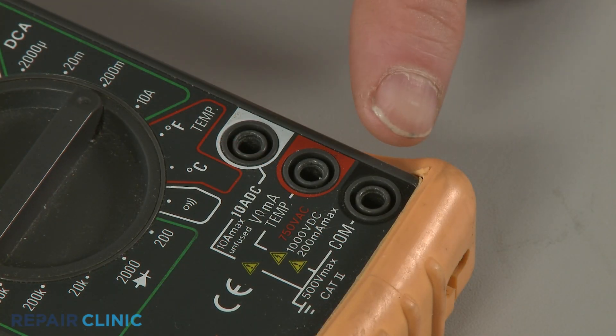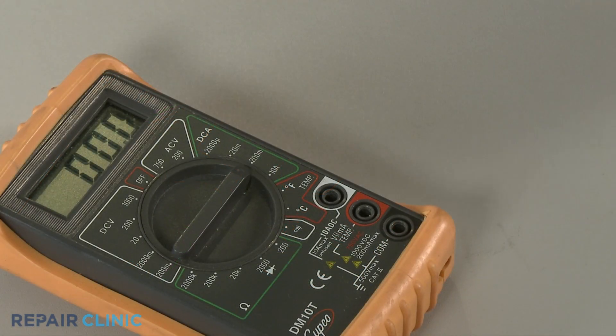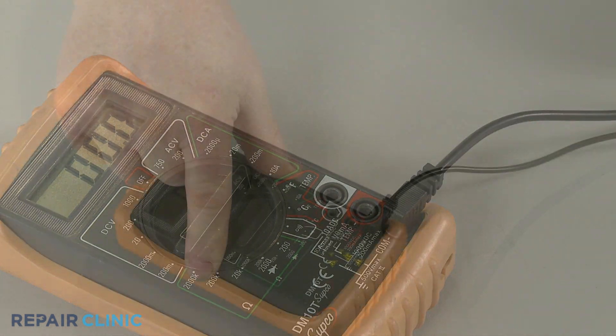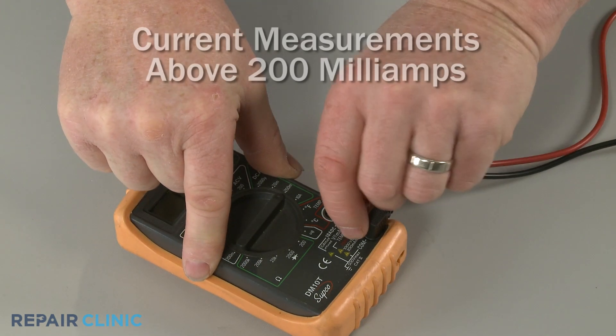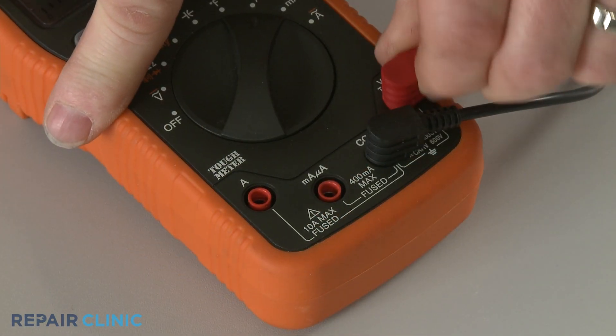Meters will have two or more ports available to plug the leads into. The black lead should be plugged into the common port. The red lead can be plugged into the port that will measure volts, ohms of resistance, and current below 200 milliamps. Or, on some models, a port that will allow measurement of milliamps above 200, or even microamps.